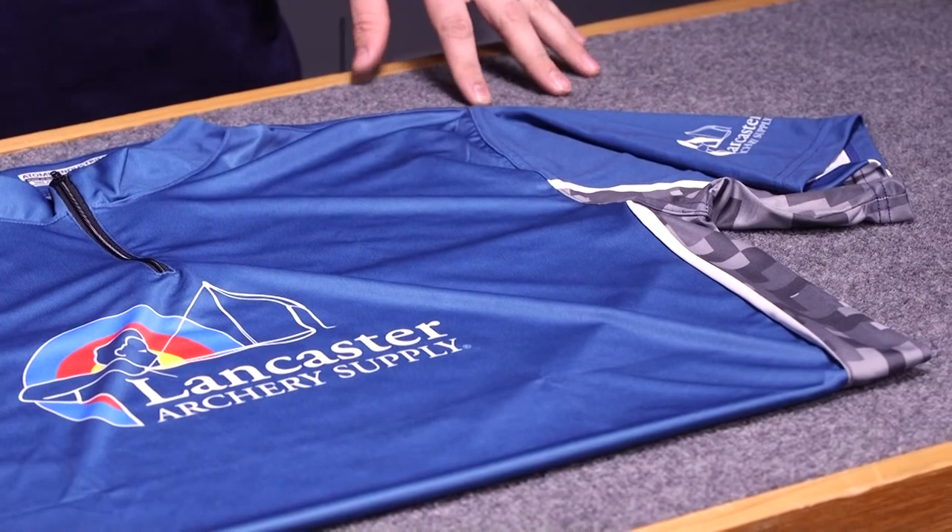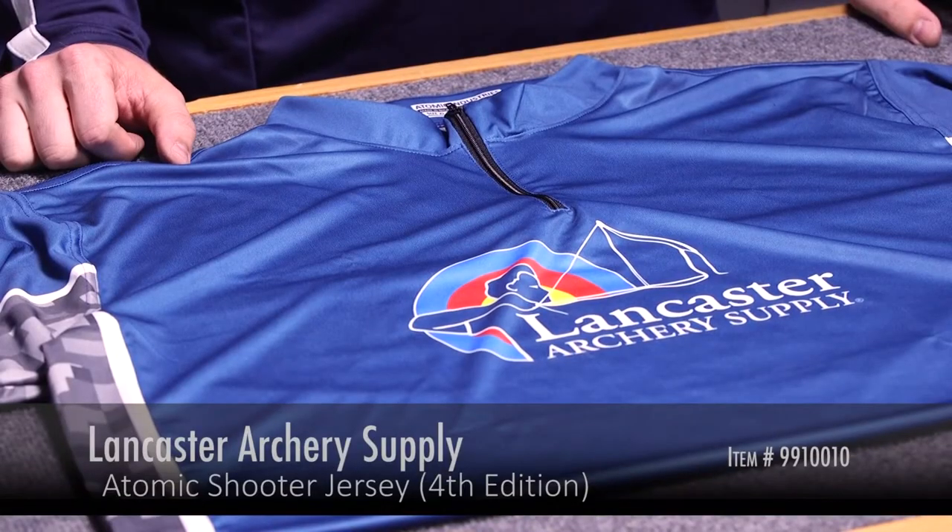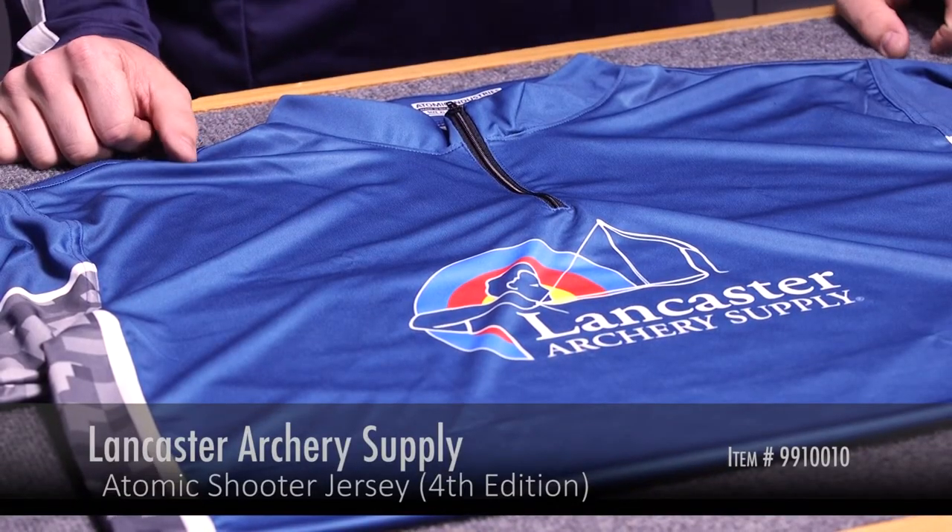This is offered in an extra small and up to a 5XL for sizing. We appreciate you wearing and supporting the Lancaster Archery brand. Thanks for watching this video introducing the 4th Edition Lancaster Archery Supply jersey.